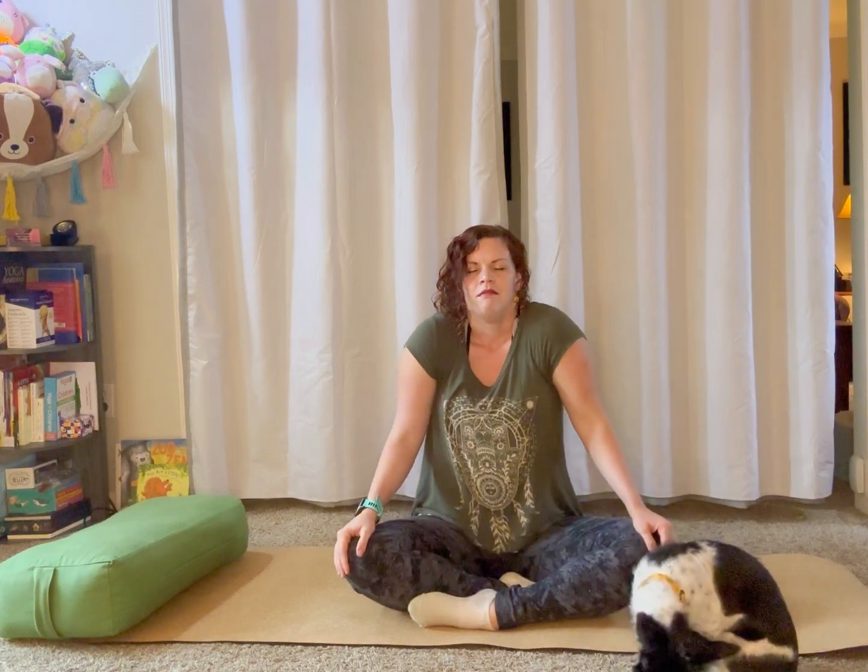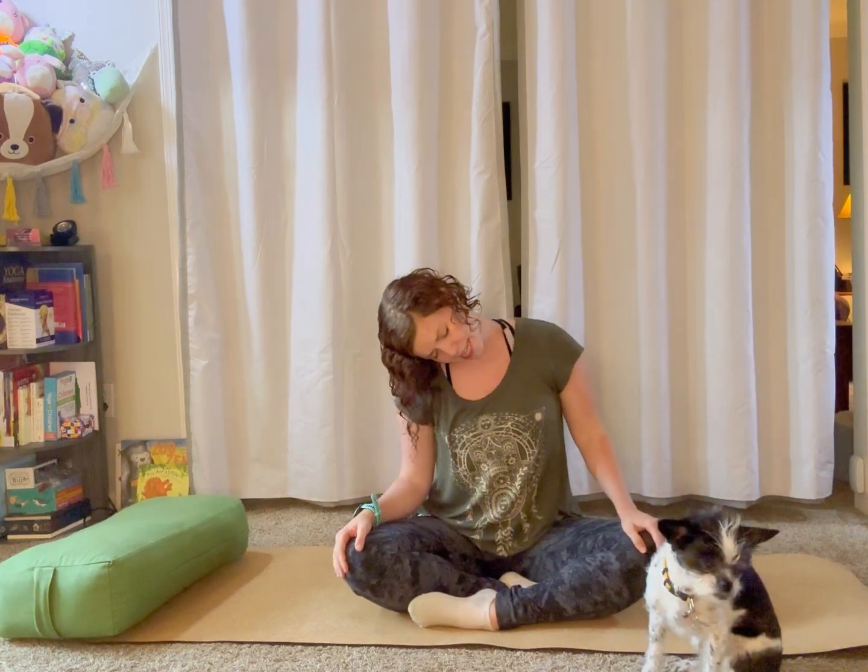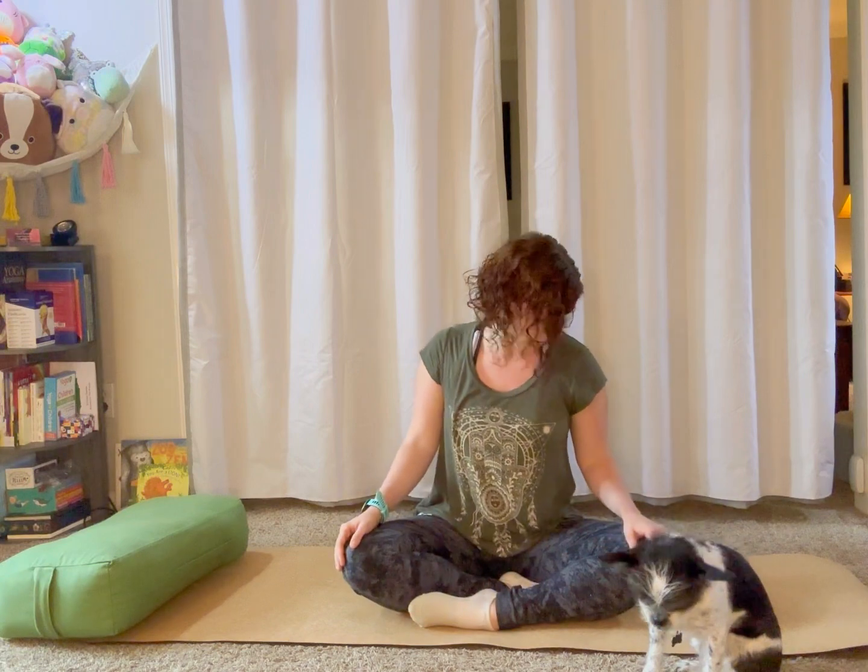Inhale, squeeze your shoulders up and into your ears. Exhale, roll them back and down. Inhale, squeeze them up. Exhale, back and down. One more time — inhale, squeeze them up, exhale back and down. Take a little neck movement here if you'd like, getting any crunchiness or tension out of the neck. Start to either blink your eyes closed or just soften your gaze, finding your drishti and finding some stillness.